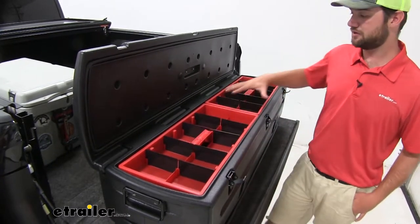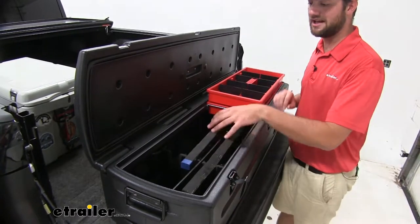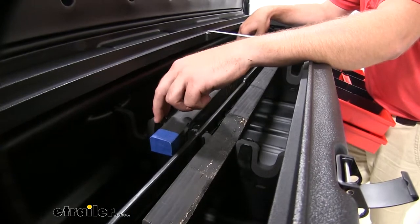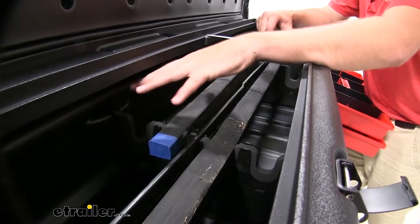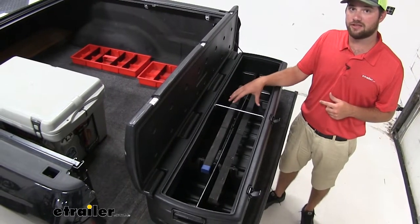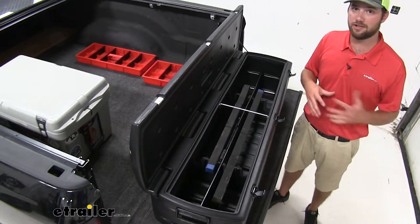You'll have many different compartments up here on the top level, and on the bottom you'll have an optional gun storage for your guns. You could also remove the optional gun racks if you have larger tools that you'd like to store on the bottom level. The gun rack is going to be able to fit four shotguns or four rifles with scopes, or a combination of both.